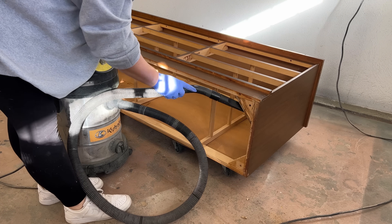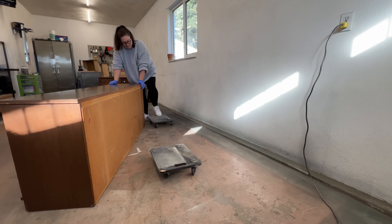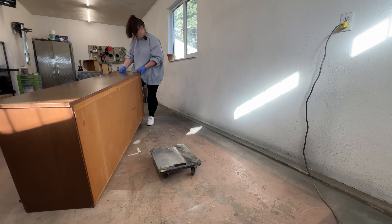I gave the inside a good vacuuming to get the last of the dust and then I got it situated standing back up on my little dollies here to make it easier to move around in the garage.